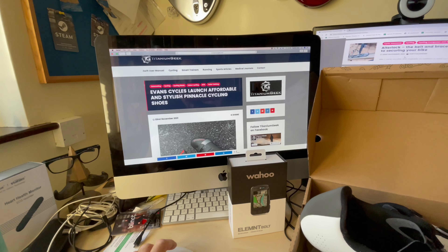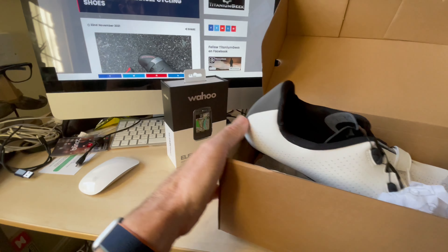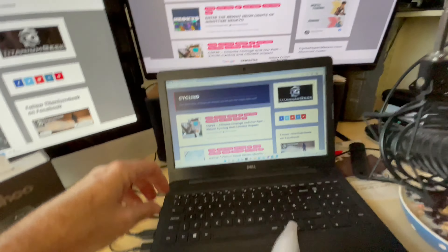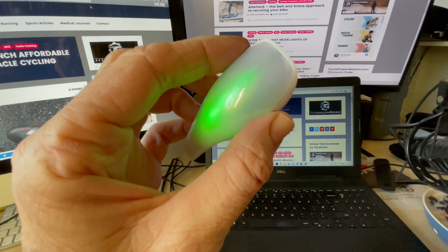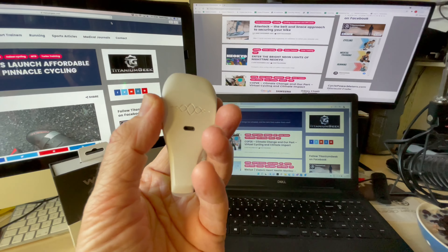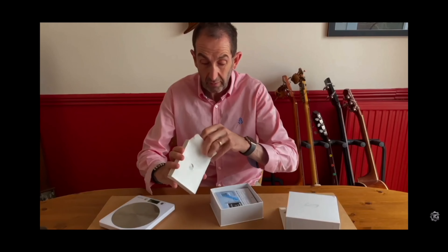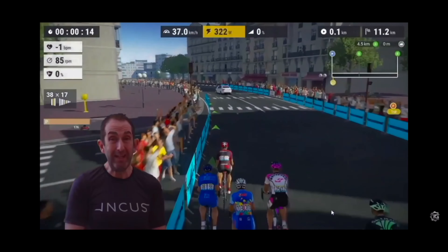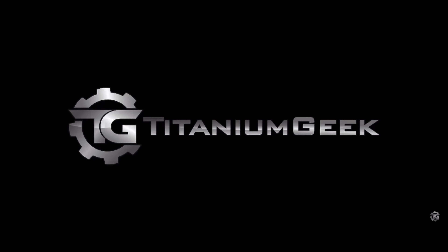If you need to find anything else about the launch, it's all on there. I'll also unbox and test the Element Bolt — the latest one — soon. And we're doing some testing later today with the Incas Nova and some barefoot insoles. That's the Incas Nova — the amazing device used for swimming and running, and probably cycling soon. It could really reinvent the way we obtain data when we're on a bike. Thanks for watching.